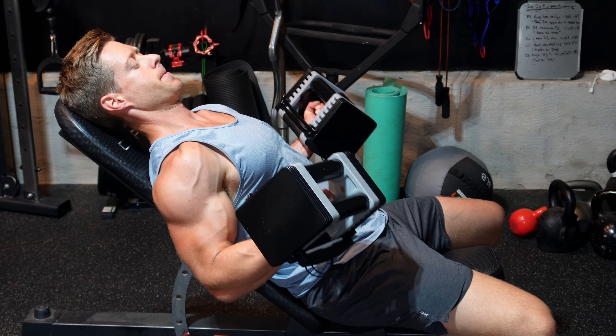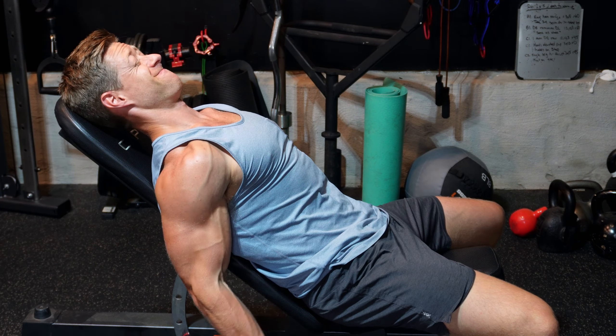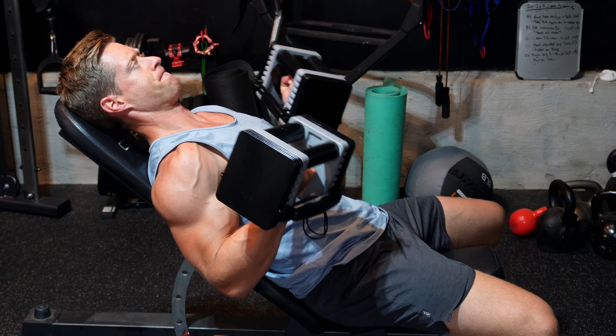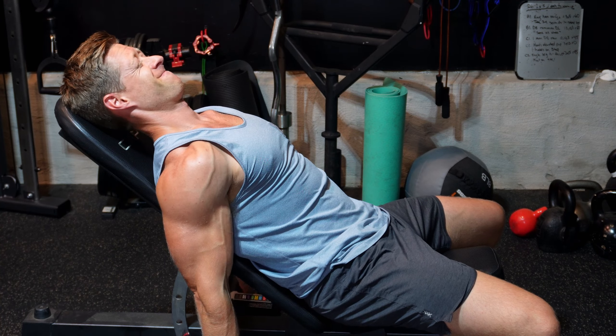The important thing when doing an incline dumbbell biceps curl — you're not trying to chase heavy weight here. Instead, you're going to maximize the stretch all the way through the bicep on the way down, and control that tempo for a five-second negative. A lot of people make the mistake of just chasing reps or heavier weight. What we're really focused on is maximizing the contraction within that muscle, and that is how we grow.